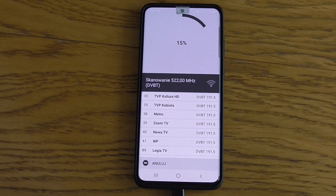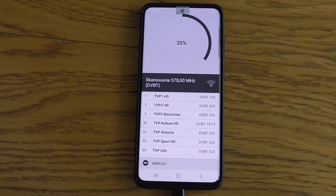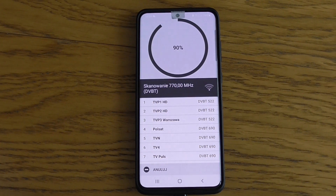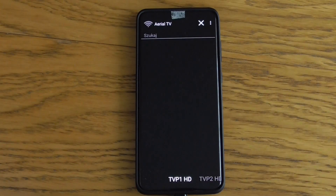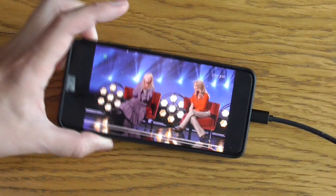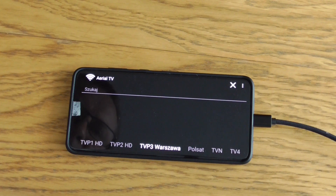It will take a couple of minutes to find all the TV stations nearby - maybe even faster. You can already see some of them appearing on the list. The search is almost complete, and after it is done we can browse the channels and select the one we'd like to watch, like this.